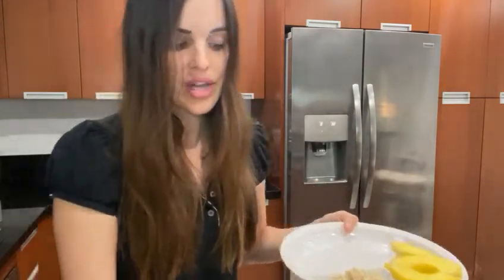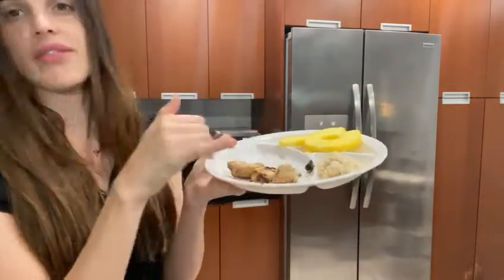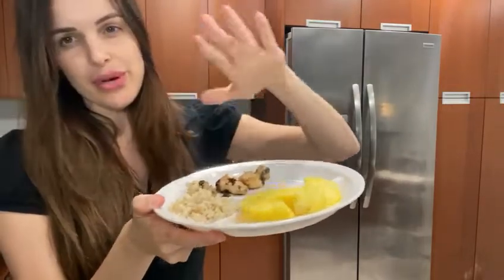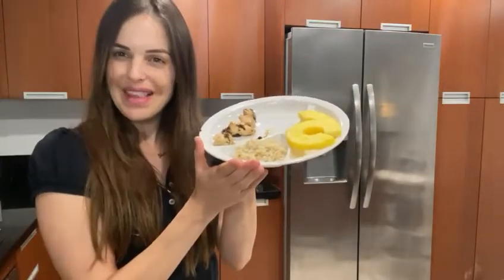I think when you have a good plate it's easier to eat. I don't like when things are messy. So here's my plate — I have the protein, the fiber, and my fruit. That's going to be my lunch for now. Enjoy your meal. Bye!